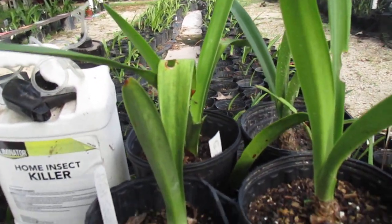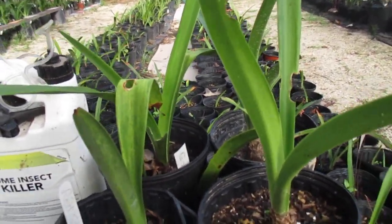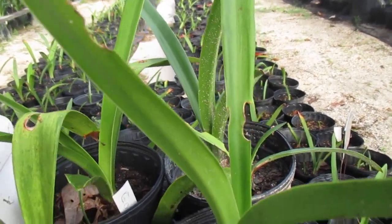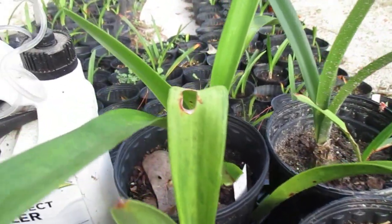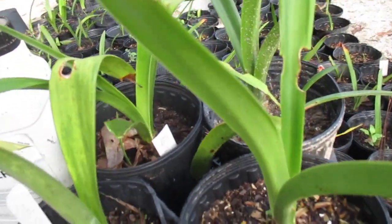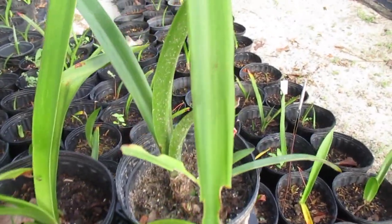Good morning! Amaryllis man reporting for duty. Here we are in the middle of summer, and that's the time insects appear to eat away the flowers, scapes, and leaves of your Amaryllis plants. You can see how they've already damaged some of these.